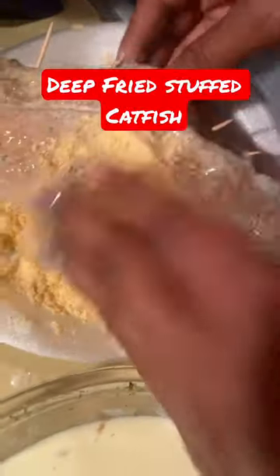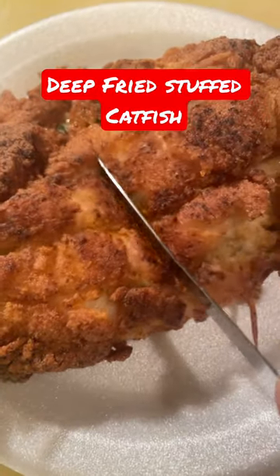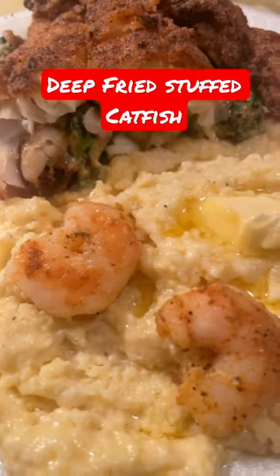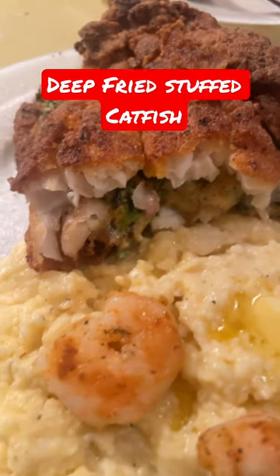You want to dip it in the buttermilk and egg, then into the fish fry, and then into the grease — and bam, you got stuffed catfish! We paired ours with shrimp and grits because I love grits, and this was our dinner for tonight — 10 out of 10, would recommend. Like and subscribe for more!